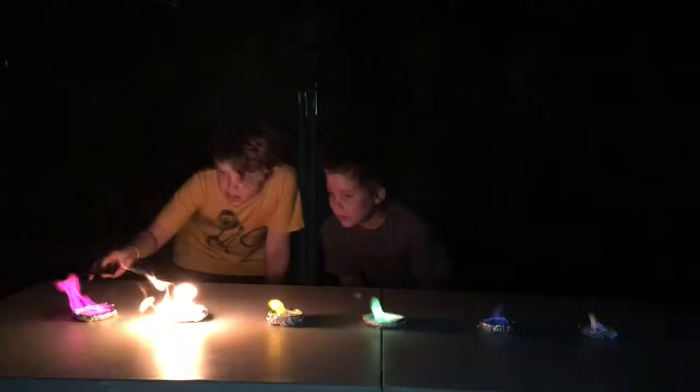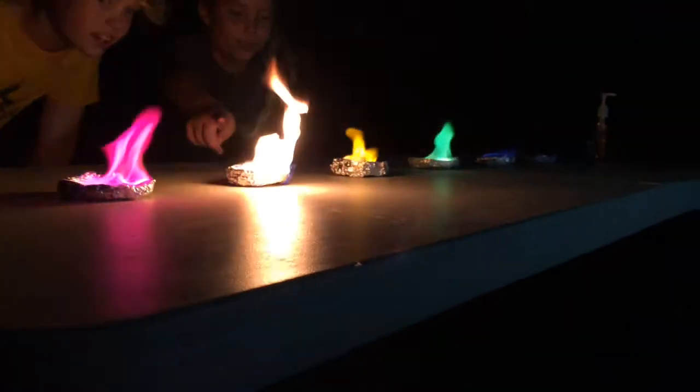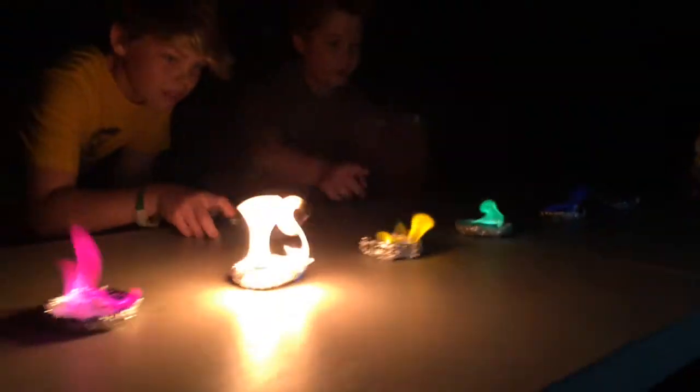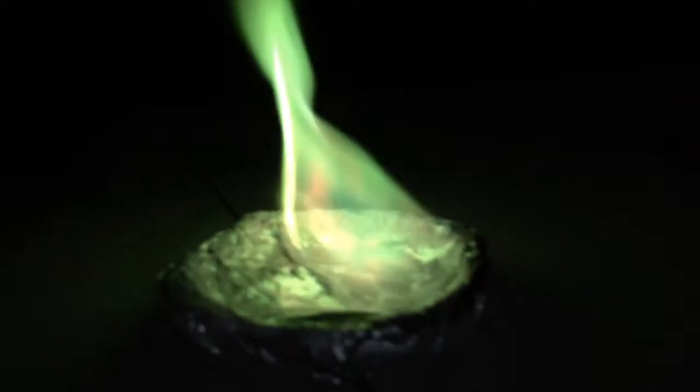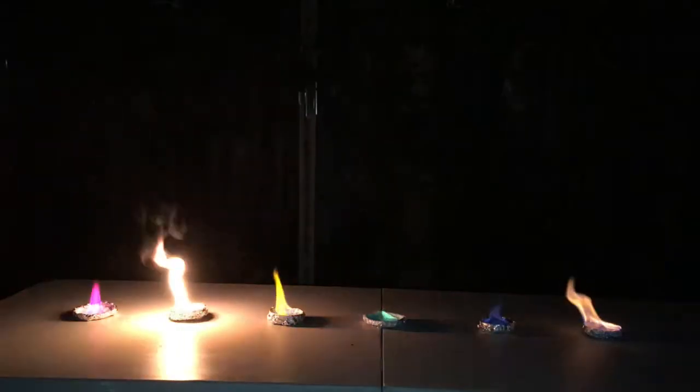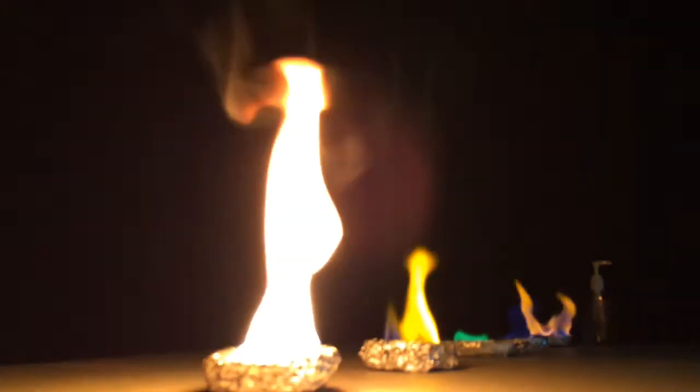This is awesome! Look at the pink, it's so bright. That's very yellow. That one's like awesome, it's like dark. This looks like a poisonous chemical — this looks like a witch brew. That's awesome. Yeah, let's go. That is awesome.